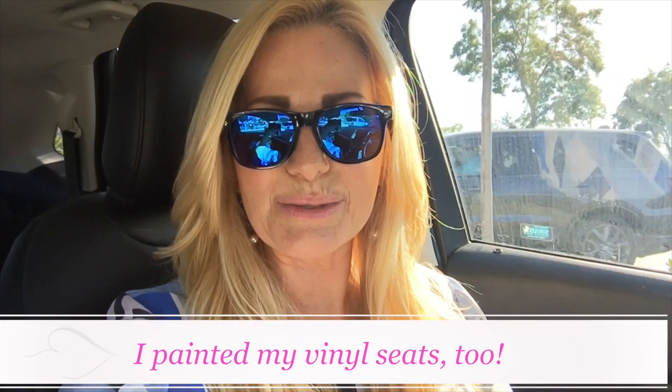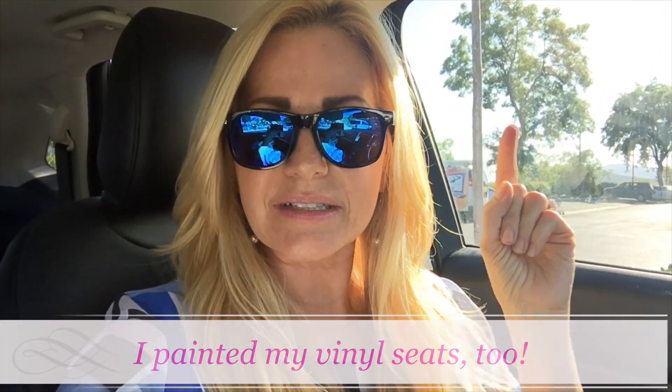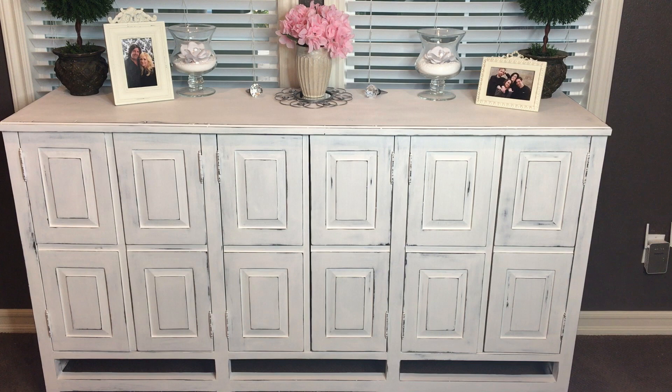Annie Sloan chalk paint can be painted over anything, so I thought I would put it to the test. This will be the third time I've used Annie Sloan chalk paint — the first time I painted the credenza. I'll put a link right here, just click on this little icon and it will show you that project. It was a dark brown credenza that I painted white with Annie Sloan chalk paint. I'm very excited about upcycling these projects and I got some more glassware to paint.